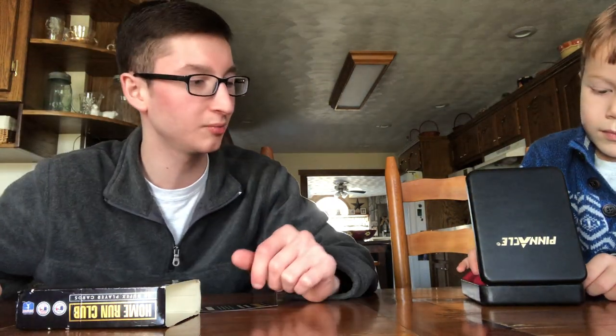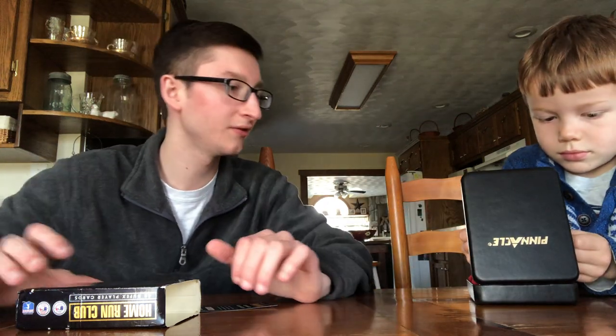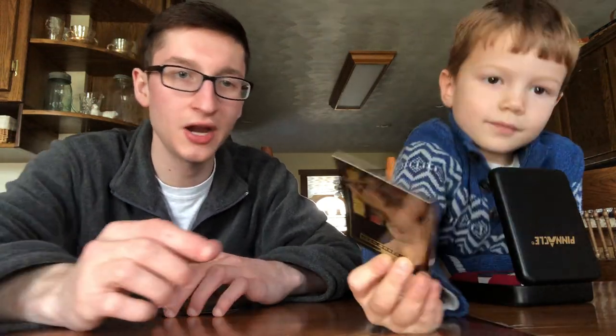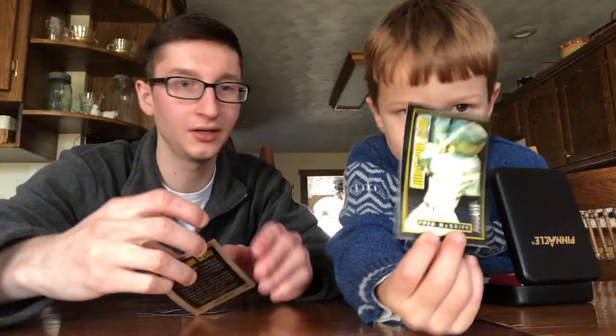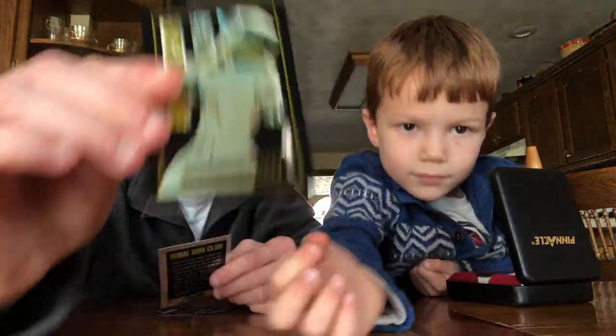Go ahead and show a couple off the top, Jack. So who's the first player? Juan Gonzalez. You got to flip it around. So Juan Gonzalez is the first card — very shiny cards. They're in order, that's number one out of 48. Very nice. And who's the next one? Fred McGriff. Very nice.